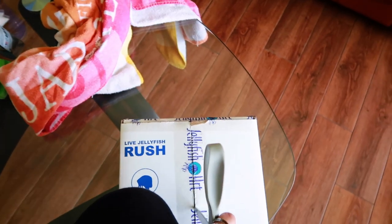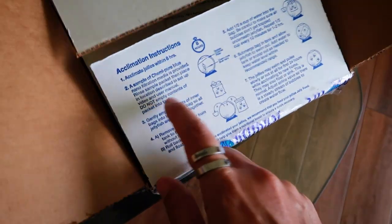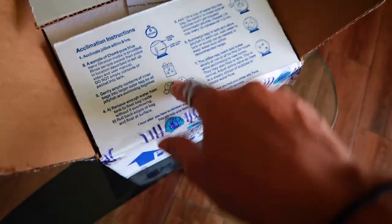I am literally always the worst at opening boxes. And we got the acclimation instructions — this is freaking perfect. A couple more instructions, we'll get to that.